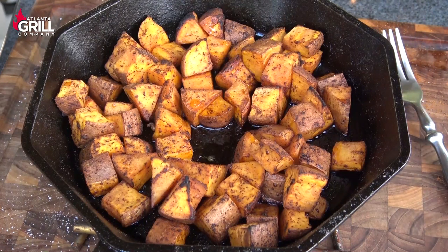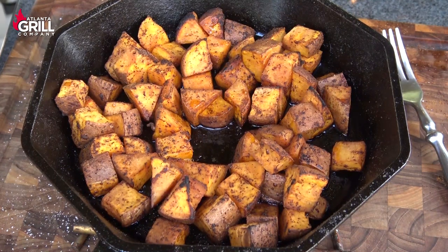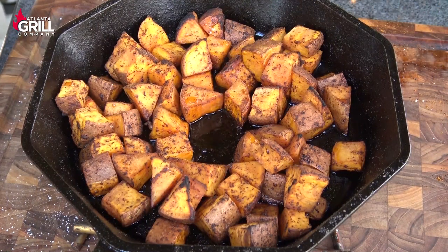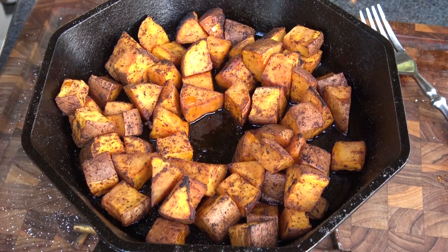Oh yeah. These things have a beautiful flavor. The savory elements that we brought to this with the chili powder and the ground cumin really complements the sweetness of the potato itself. And the lemon juice that we tossed in there with that butter — that lemon juice brings a brightness and an acidity level to this that's just really absolutely delicious. I think I'm going to have another one here. But guys, you're going to have to give this a try. Let me know what you think. Until next time, this is John Setzler with Atlanta Grill Company.